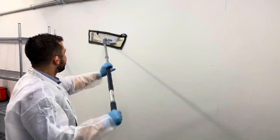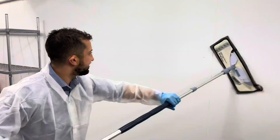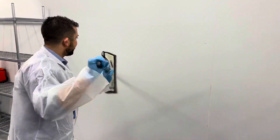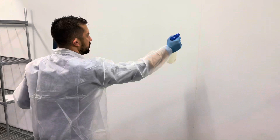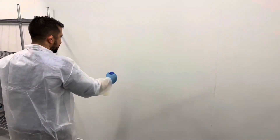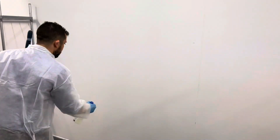Now use the micro clean mop impregnated with a detergent to clean the walls, again using a horizontal motion from side to side. Or you can spray the micro clean detergent directly onto the walls before wiping it.